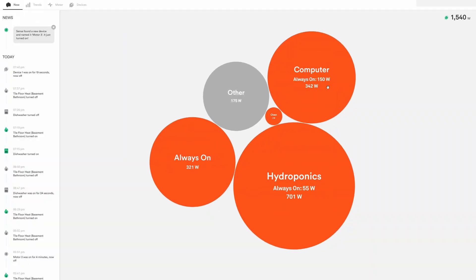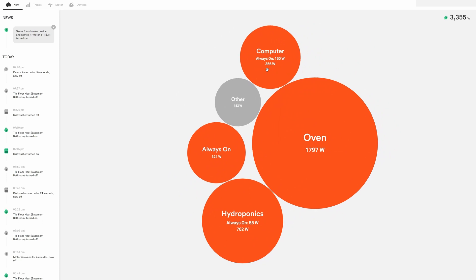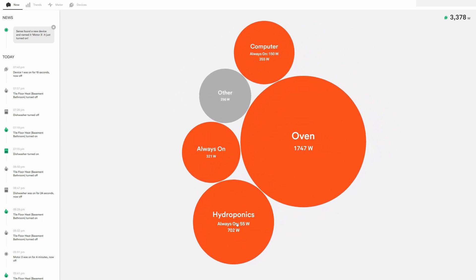Here's a cool thing I did not know about these clamps — they actually show up with your always-on usage as well. This showed up the next day. So my computer and my hydroponics both have an always-on usage, which is awesome because my always-on is something I've been working on chiseling down to save power in the house.